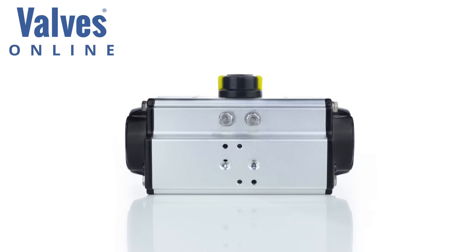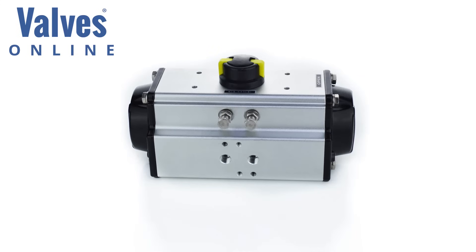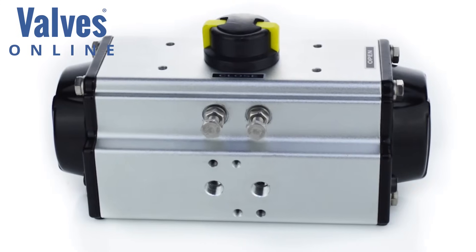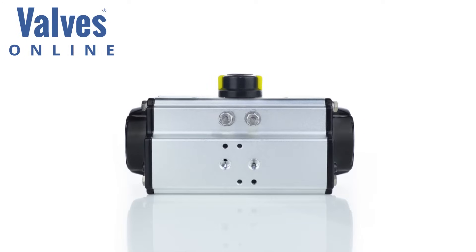Pneumatic actuators are prime movers, mainly used to operate ball and butterfly valves. They work on the principle of a rack and pinion design. They are extremely reliable, cost effective and low in maintenance, offered in many materials, commonly manufactured from extruded aluminium. The actuator is modular in design and can be built upon to suit your application specification.